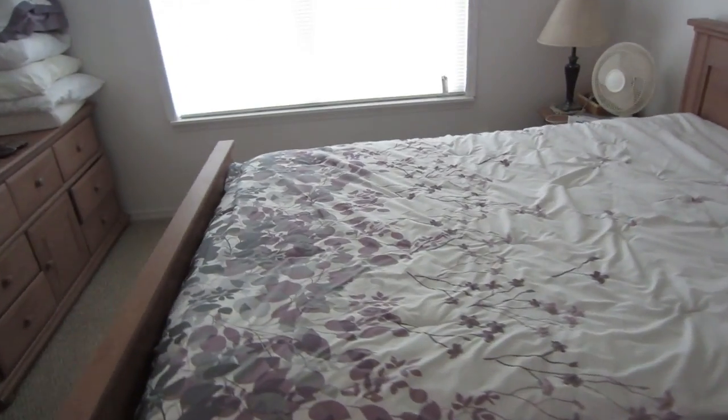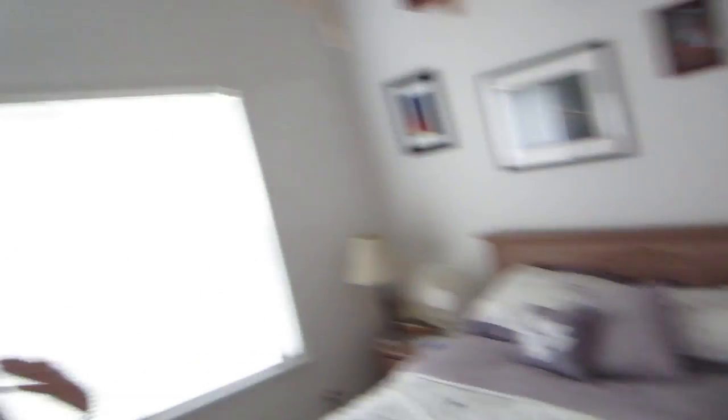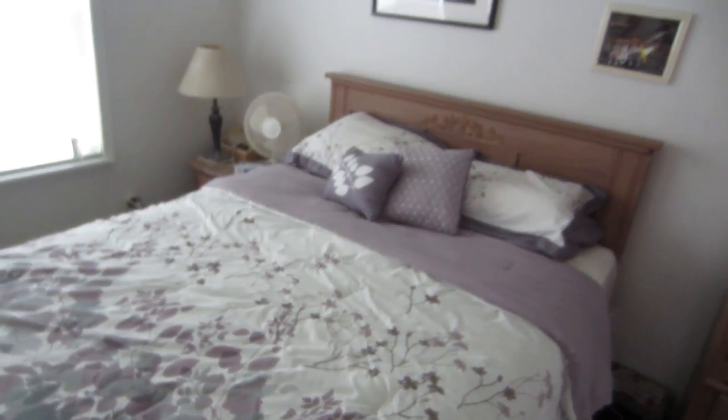Oh look how pretty our bedroom is. Wait, let me do the bed and then tell me how pretty it is — oh my god, so much more pretty. That is a nice bed laundry we got there — dot com. I think you guys should totally go to bedlaundry.com, I heard it's really cool. You have to be 18 and over to go to it though — it's a little not safe for work. NSFW. Bedlaundry.com.